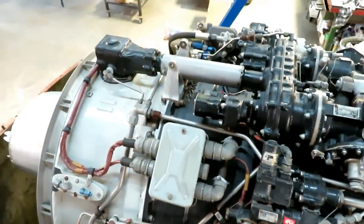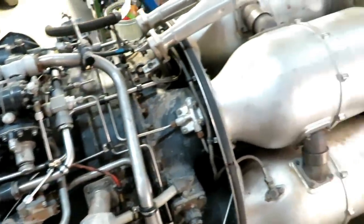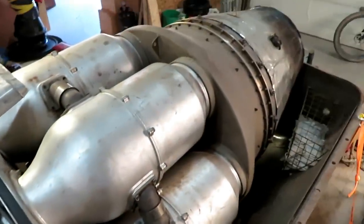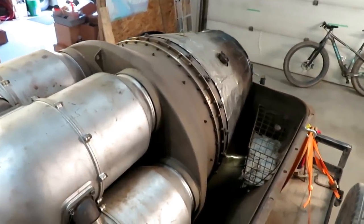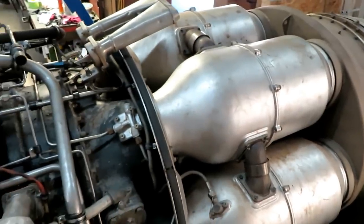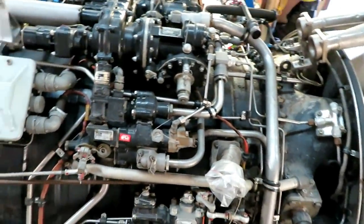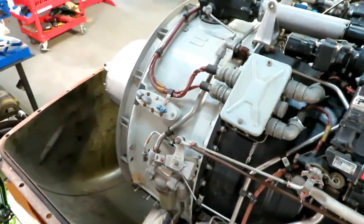It's a big project, but we've done this a few times over the past couple of years. This project can take a few months, but we have new bearings, all kinds of parts, the skills, the space, and the time. This is going to be fun, and then we're going to have a running, beautiful Orenda 14 turbojet engine.